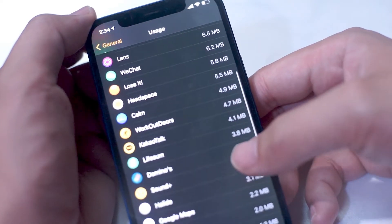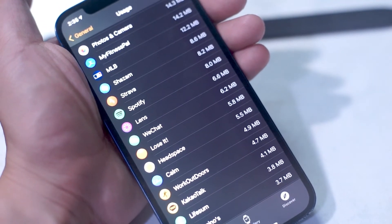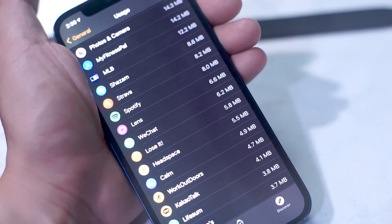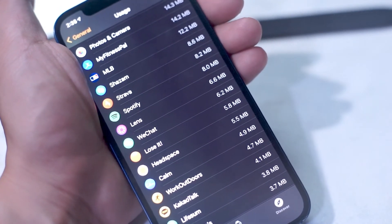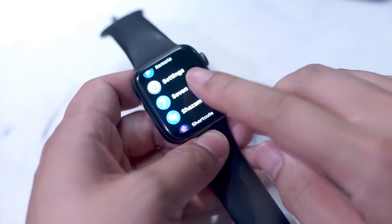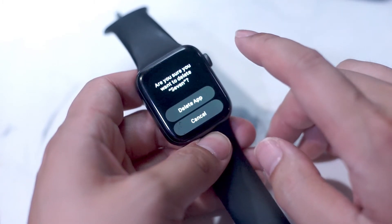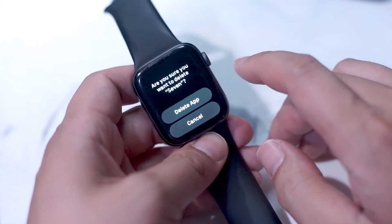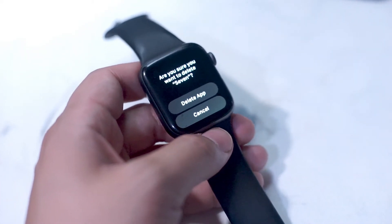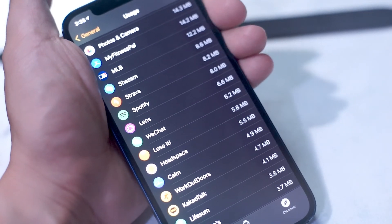The first step in freeing up memory on your Apple Watch is to go through the list of apps. You might be surprised just how much memory some of these apps use. If there's an app that you don't use quite often, you can quite easily remove it from the app tray. Identify which app you want to remove, go into the app tray — it's a lot easier to do this in list mode — press down on the app and drag it to the left, and you'll see an option to delete the app from your Apple Watch.